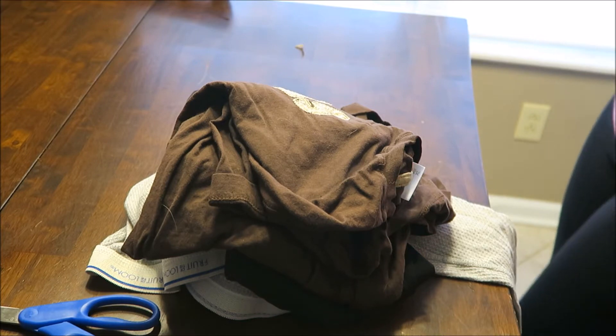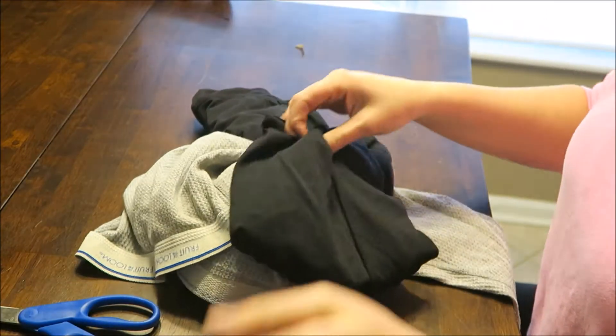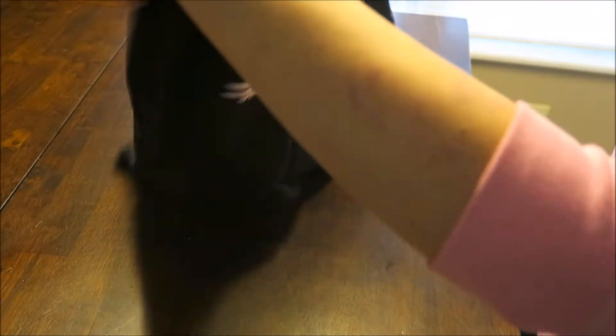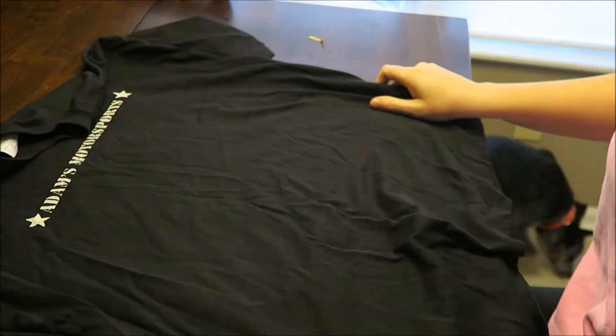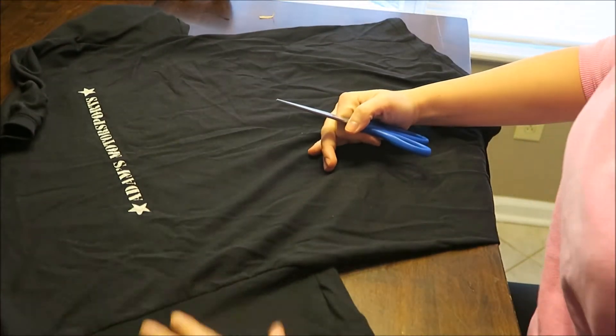Now while that's drying, I'm going to go ahead and work on the recycling portion of this challenge. I'm going to be recycling some old clothes and t-shirts into cleaning rags. These can be used for anything from washing dishes to dusting and just any kind of cleaning you need to do around the house.